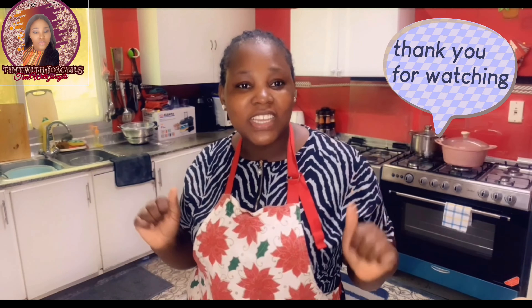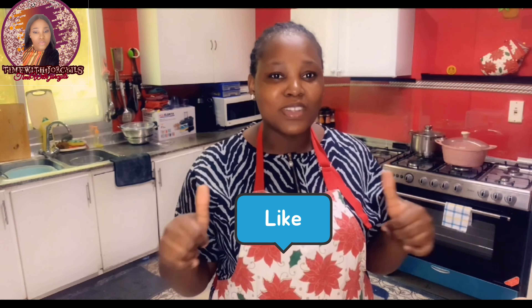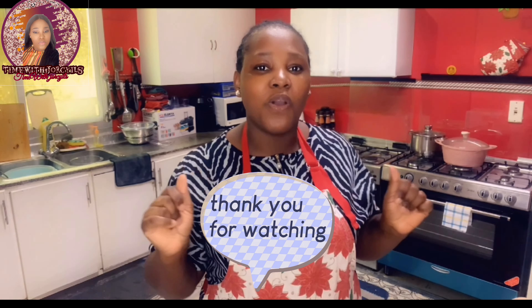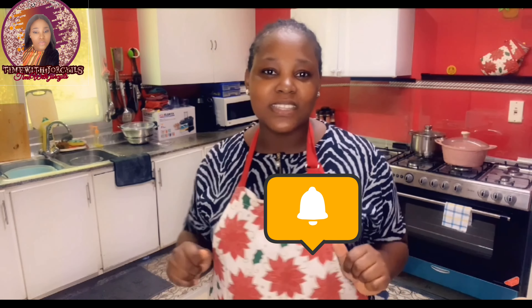If this is your first time coming across this channel and seeing this face, you're welcome — thanks for watching! Don't forget to subscribe, hit that subscribe button, and like this video because it helps a lot. Drop your comment and share this video. For my old subscribers, you guys are the best — thank you for helping me grow this channel. Don't forget to hit the bell notification icon so you'll be the first to get notified whenever I drop a video.